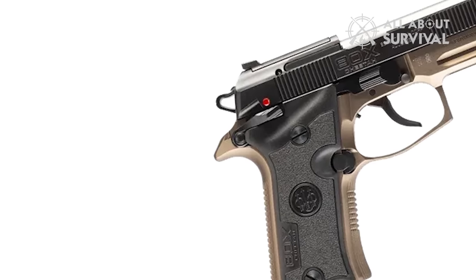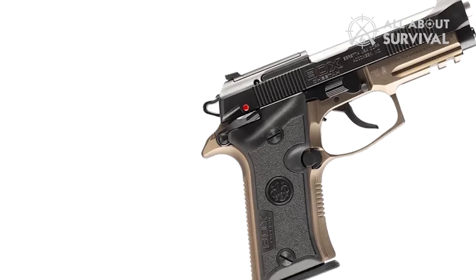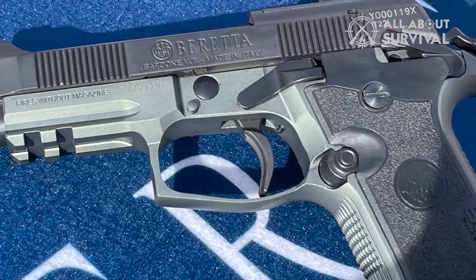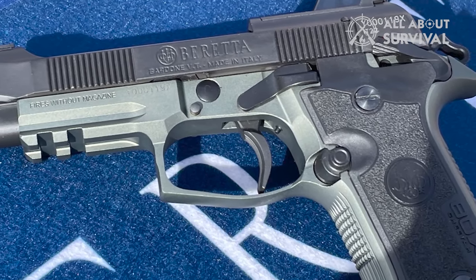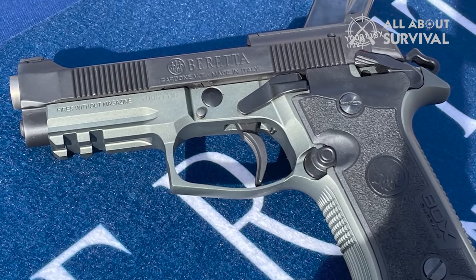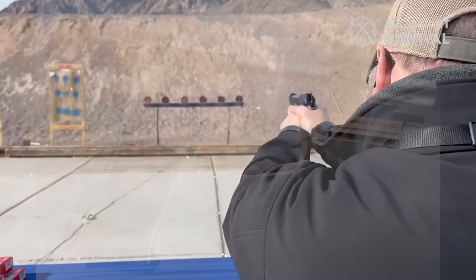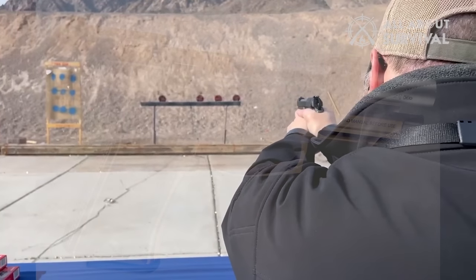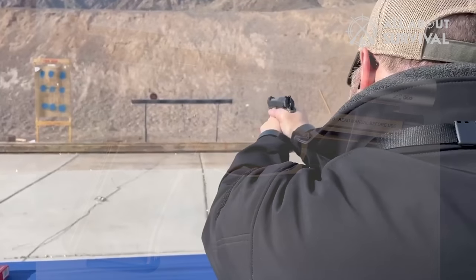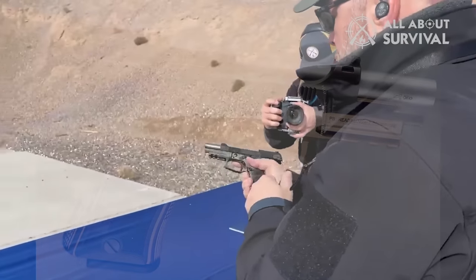A classic Beretta name returns with the reimagined 80X Cheetah. The new package comes with a smaller Vertex-style grip profile, an Extreme S double-single trigger, skeletonized hammer, and a 13+1 capacity. It also comes optics ready and chambered in 380. The Cheetah also comes with an easier-to-rack slide, and color and multi-tone variants abound in what should mark a popular comeback.